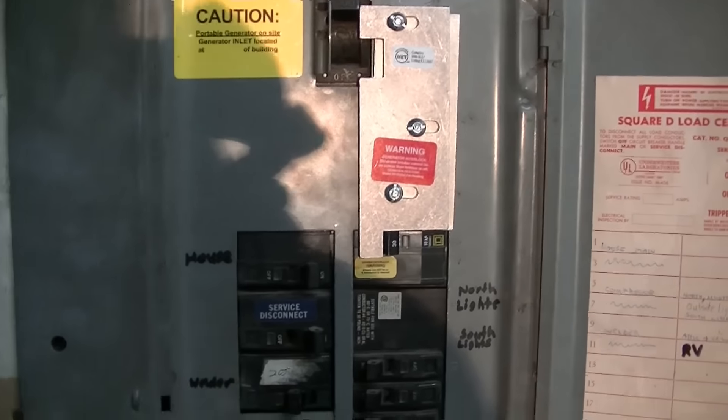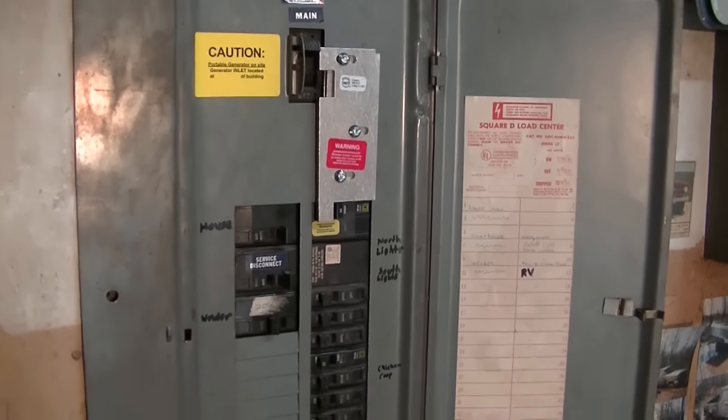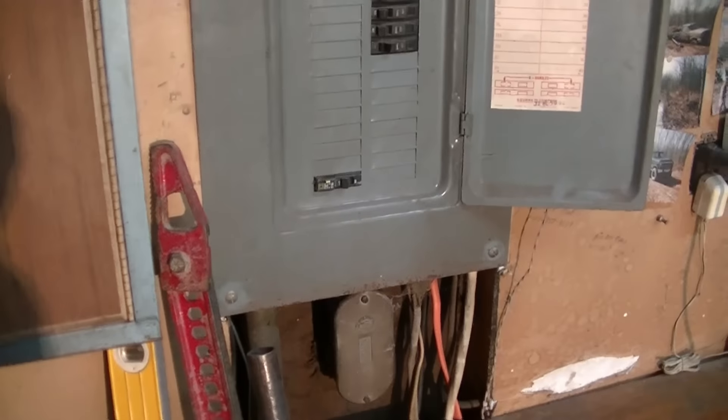This is the cheapest way that you can safely hook up a generator to your house legally. I think this is a good spot to call it quits for the day. I've got everything labeled and done in the box. I've still got to mount my generator box just outside here — I'm just doing a short little run right outside my walk-in door to my garage. I'm going to mount that on the outside and run a little piece of conduit down along the cement and then through the wall to the box.